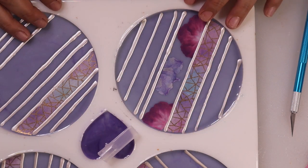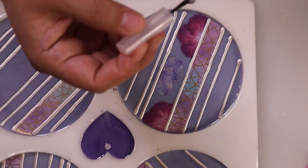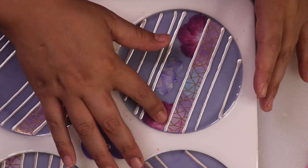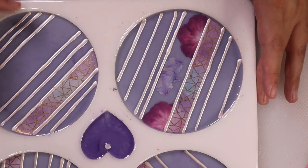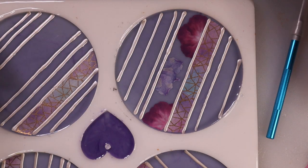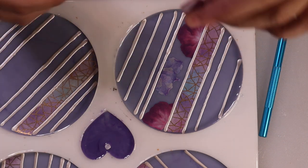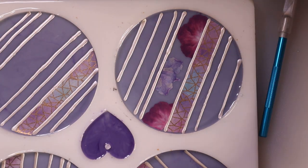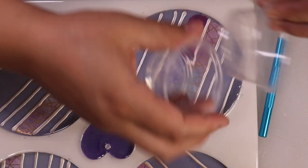There are our flowers for the first coaster. On these other ones, if you wanted to do all of the pink petals, just you know, the world is your oyster — do them however you want. That's what I really like about these: you can customize them in so many different ways and really get what you want.